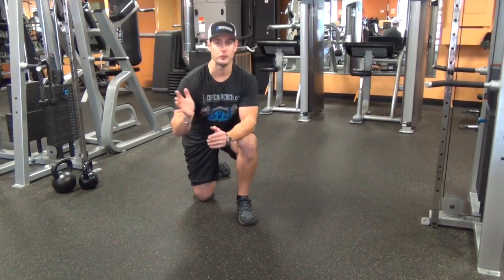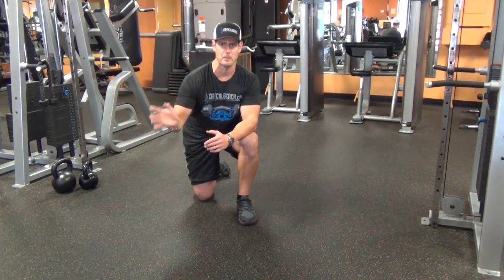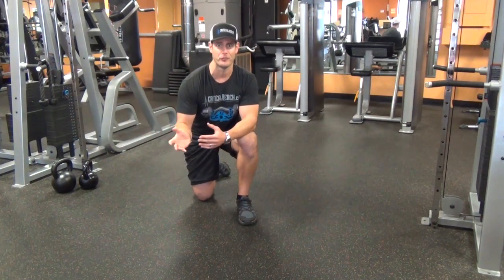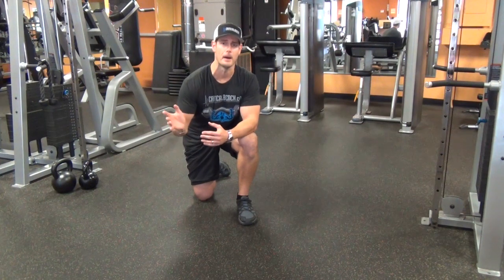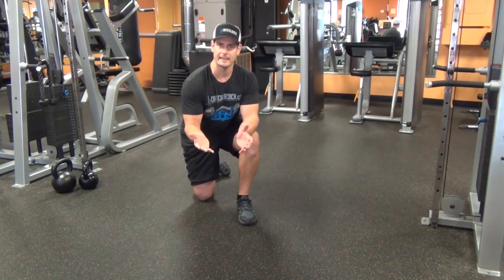If you're eating really clean and doing nothing but full chain movements — squats, deadlifts, bench press, bent over rows — you're going to be able to get the body that you've always wanted realistically. But most of us can't ever eat that clean. It's just not in the cards.